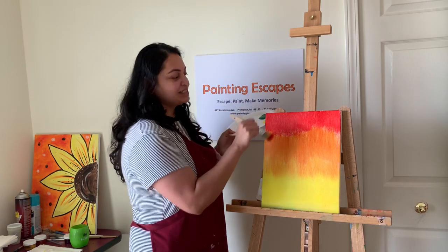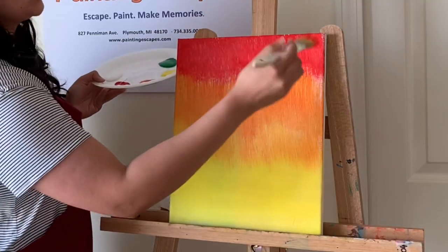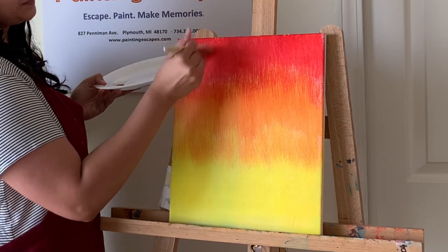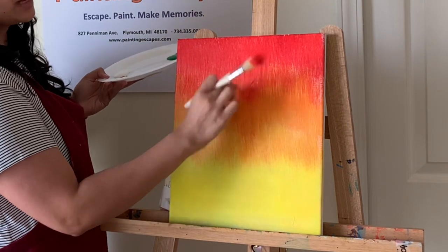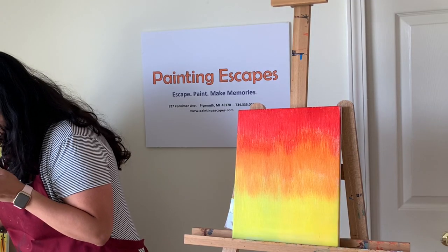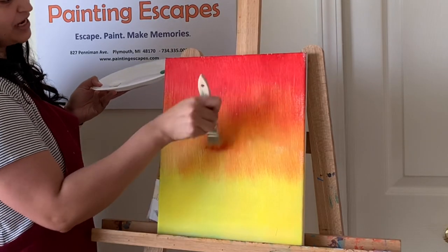Now blend the red and orange together — go up and down and you'll see them blend nicely. If you're using a natural-bristle brush you might get some bristles on the canvas — just pinch them off with your nails. This type of brush gives a nice texture on the canvas. Here I'm all done blending those two colors.